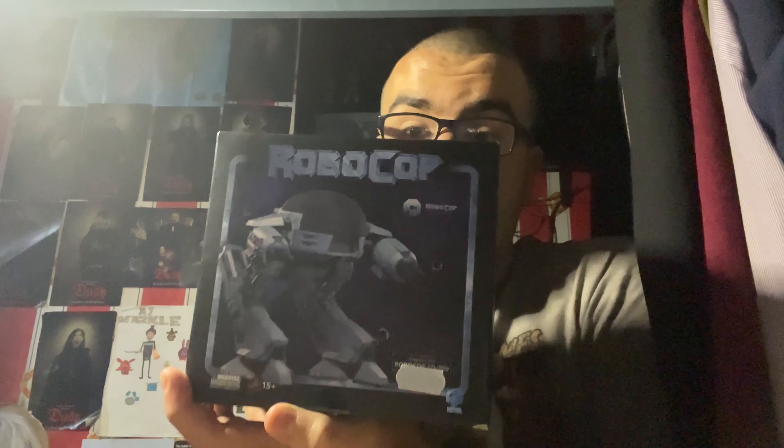Hey everyone, Lucamus Prime here. It's time for another action figure unboxing and review. Today I'm going to be unboxing a figure for a machine character from one of the movies of all time - a minifigure for a very dangerous villainous machine character. As you guys have seen by the title, this is a figure of the ED-209 from one of the movies of all time - Robocop.